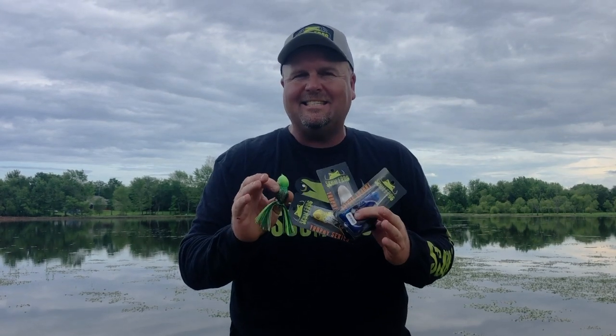I'm FLW Pro Jeremy Lawyer and I'm coming to you today from the Scumfrog team. They've got something new for ICAST this year — it's the Trophy Series from Scumfrog. What they've done this year is they've found a way to digitize the material that this frog's made out of, so they can actually make it any design.